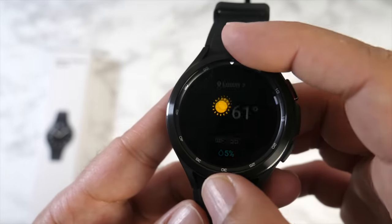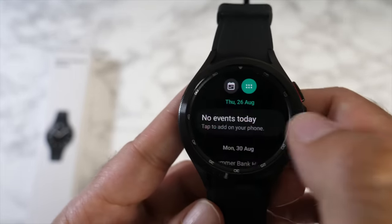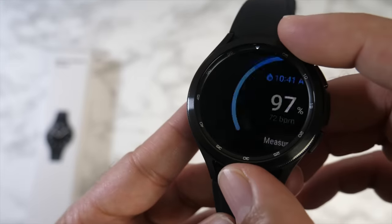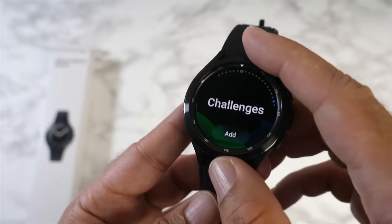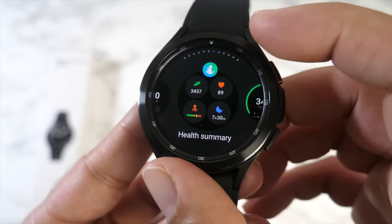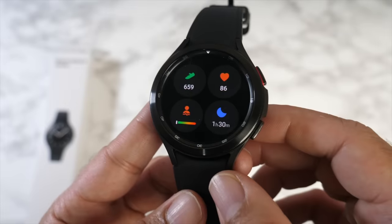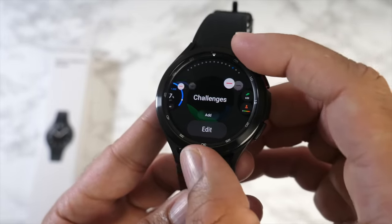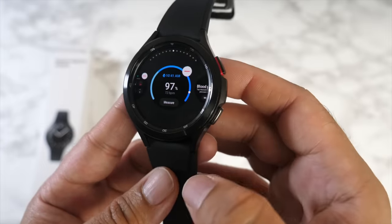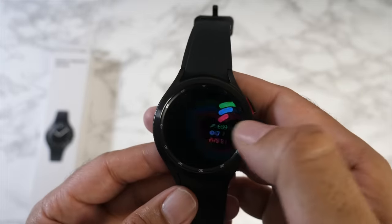Further tiles include local weather and calendar. A Facebook notification pops up as a demonstration. Other tiles include blood pressure monitoring, ECG, regular heart rate, stress, and blood oxygen monitoring. You can add tiles directly from the watch — I add 'health summary' and it appears immediately. You can also long-press to delete or reorder tiles, such as moving blood oxygen in front of blood pressure. Everything is highly customizable.